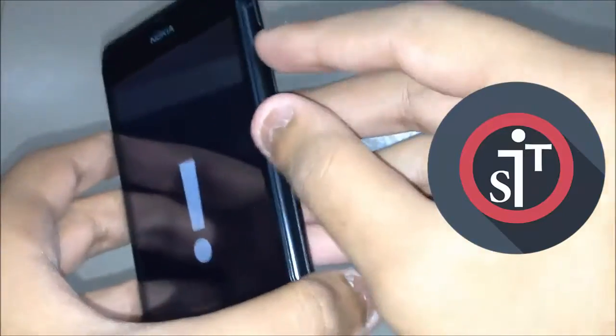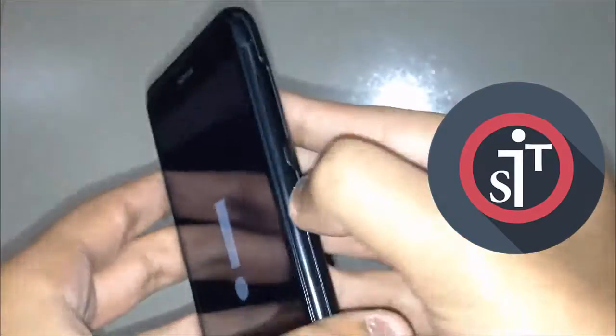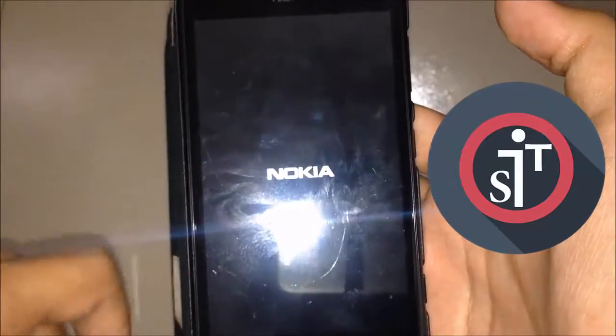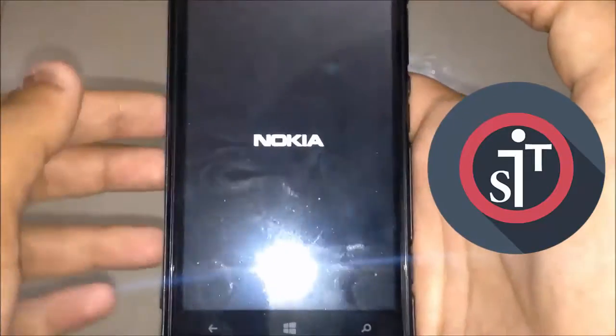Now press the following button sequence: Volume Up, Volume Down, Power, then Volume Down again. Your phone should then go to the factory reset settings and begin restarting. Let's wait and see.